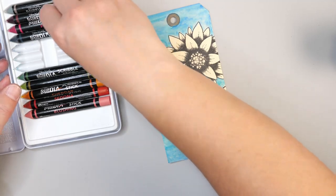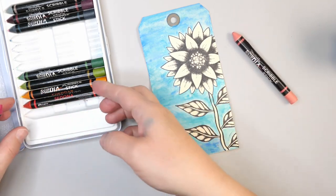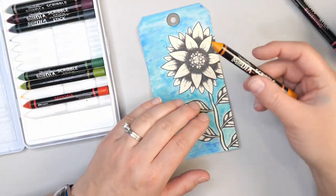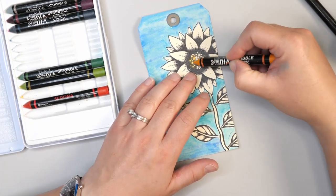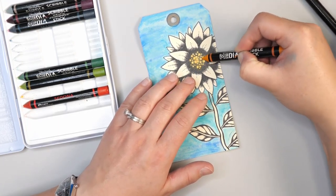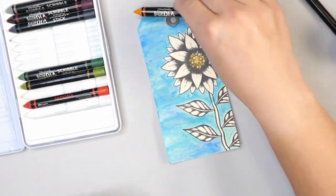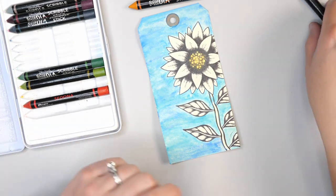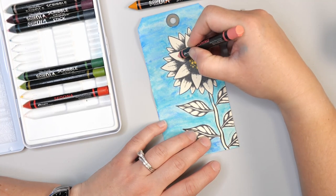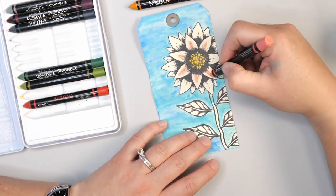I'm using a little bit of the fuchsia and blushing colors, and I'm also going to use a little bit of the cheddar in the center of the flower. This particular set doesn't come with a straight yellow — cheddar is your closest yellow and it has more of that warm yellow-orange look. My understanding is she has pretty much all of her paint colors available in these scribble sticks as well. If you're a huge scribble stick fan, you can easily use all your colors to get whatever shades you're looking for.